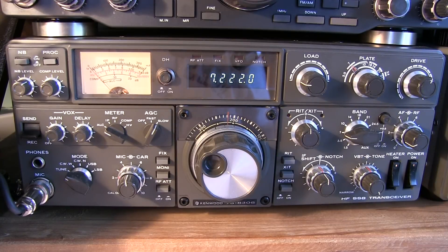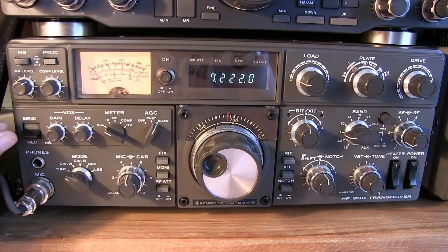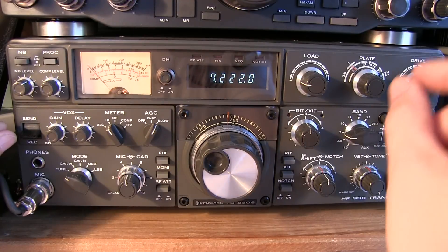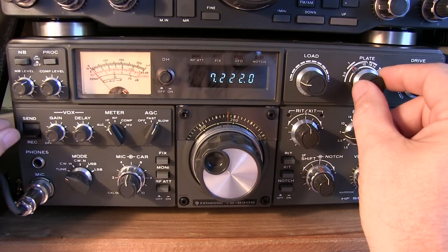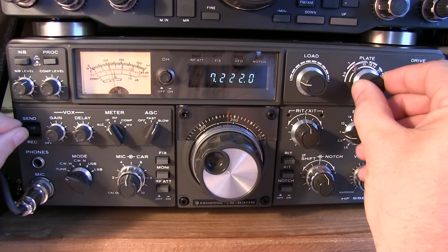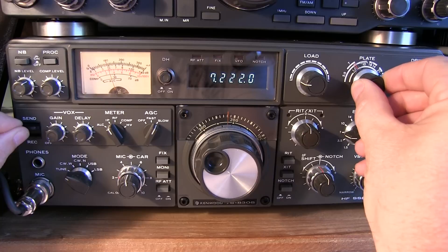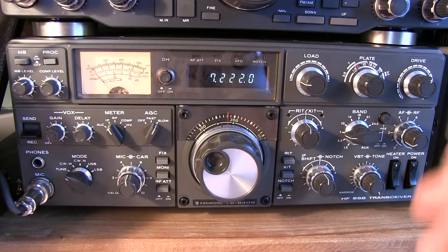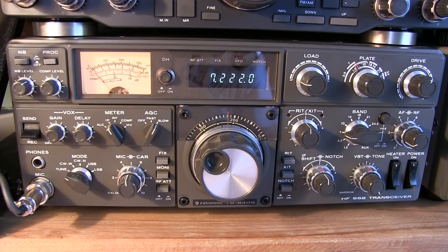Now the drive control is set and the car control is set — you won't have to touch these again. The next step is to dip the plate current. Flip the meter into plate current measurement mode, put your hand on the plate control, and as you flip the send switch up, adjust the plate until you get a dip in the plate current. Find that dip, flip back to receive. That presets the plate — the finals are now in resonance and we can tune up at power.